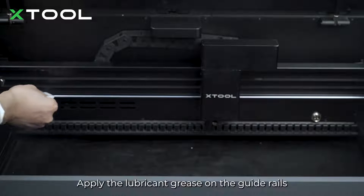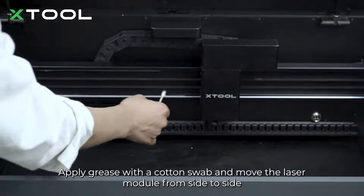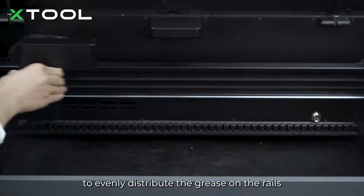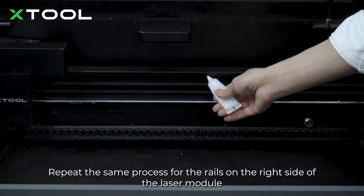Apply the lubricant grease on the guide rails. Apply grease with a cotton swab and move the laser module from side to side to evenly distribute the grease on the rails. Repeat the same process for the rails on the right side of the laser module.